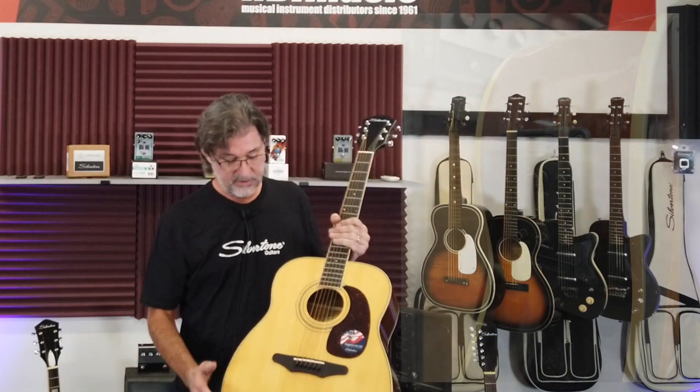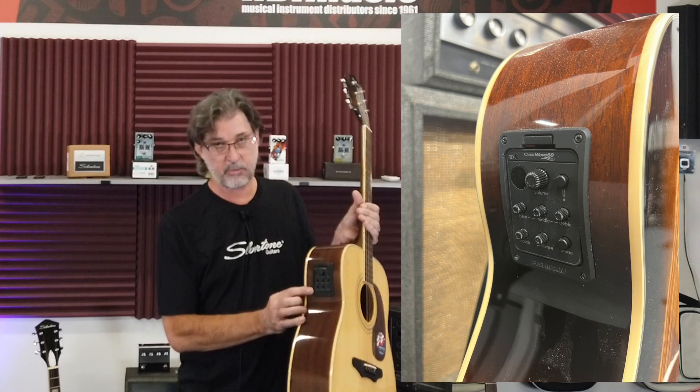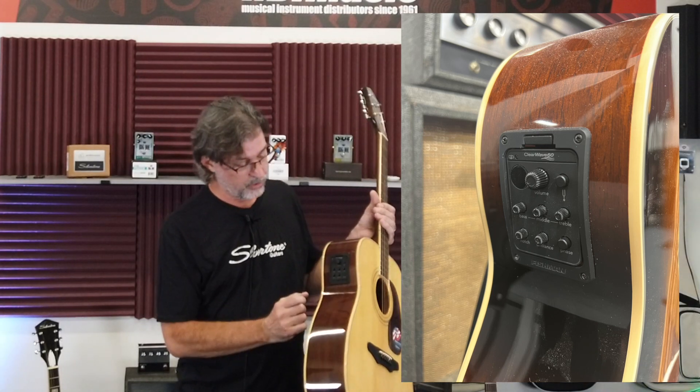I'm sure everybody's heard that. This particular guitar has a really nice Fishman pickup, 3-band EQ, and a built-in tuner.